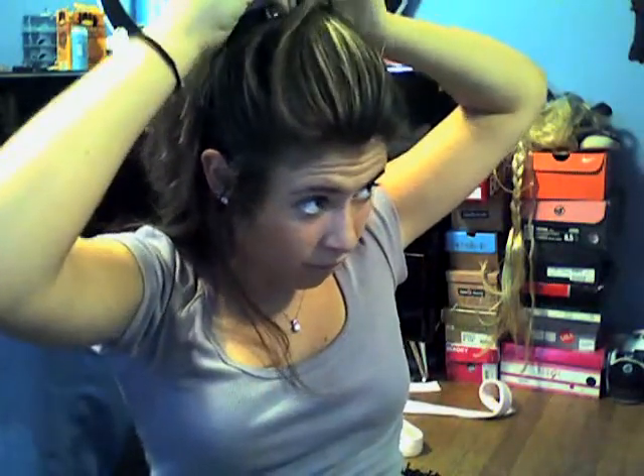The next thing we're going to do is brush it back to create that bump. Just like that. Now we're going to get this part of our head and just push it off like that, and get that little clip that you saw, and just place it right in there. And just push it off, just like that.